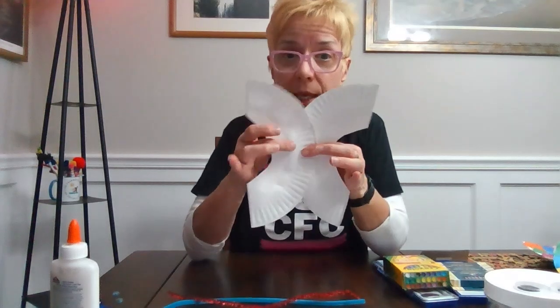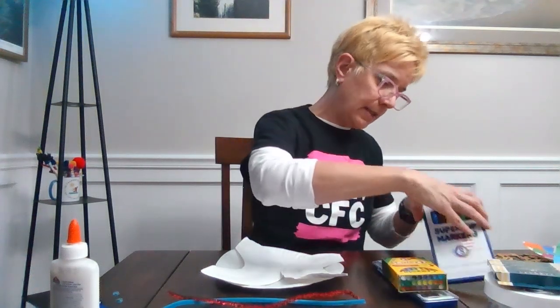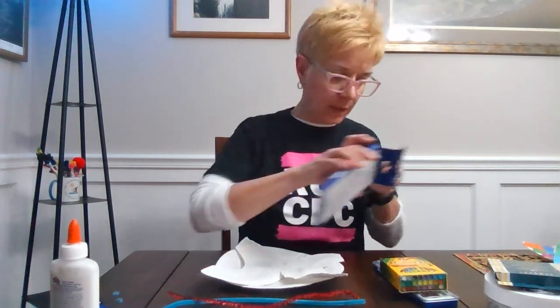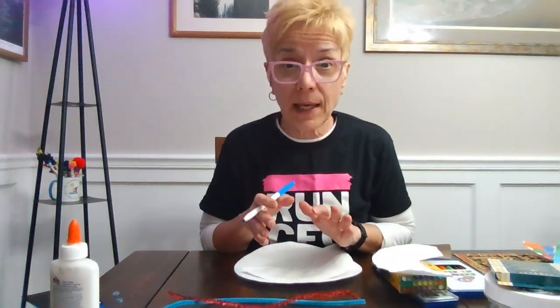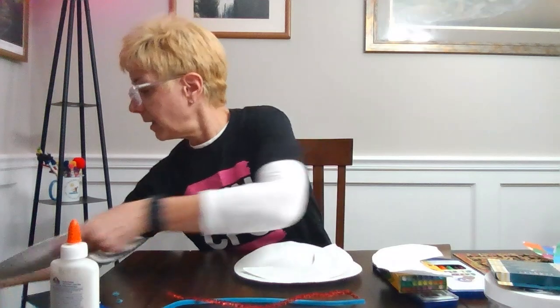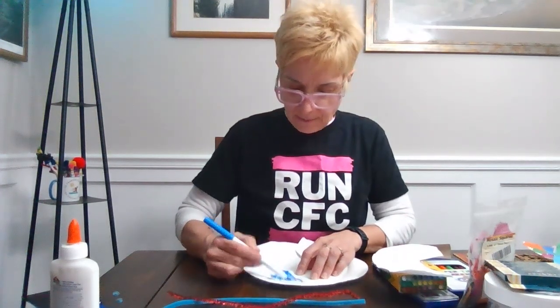I'm going to glue the wings together, but before I do that I'll decorate them because that'll make it a little easier. I'm going to use another paper plate so I can color. Since I mentioned Flag Day, I think I'm going to make a butterfly that looks a little like a flag! You can be as creative as you want — use markers, crayons, or paints. I even used some tissue paper on one. I'm just going to start coloring my paper plate to design my beautiful wings — you get to do whatever you want!